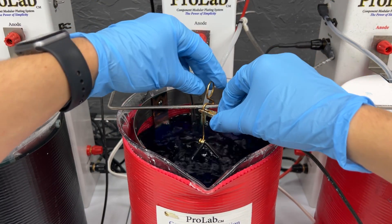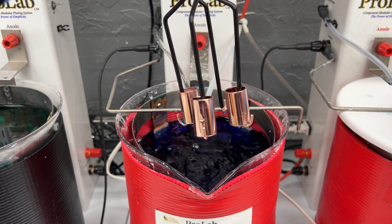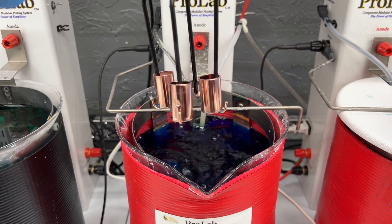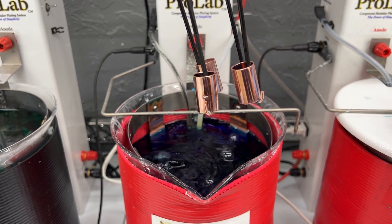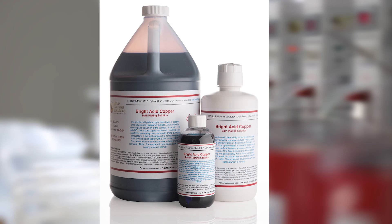Copper strike is a pre-treatment solution that applies a very thin layer of copper onto the surface. This is known as a copper flash or strike. It is used in identifying any potential activation issues before proceeding with a final or hard plate such as nickel or gold. Copper strike is not recommended as a final plate, and if you're needing a thicker copper deposit, please see our bright acid copper solution.